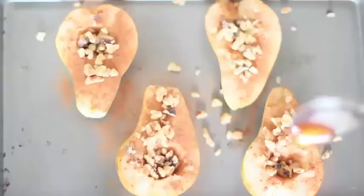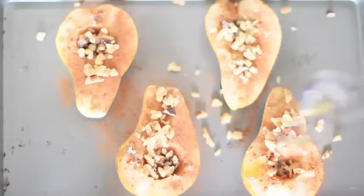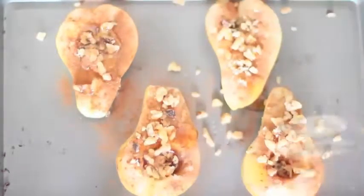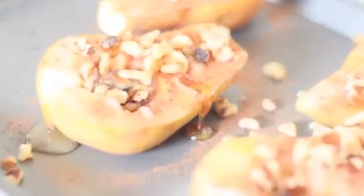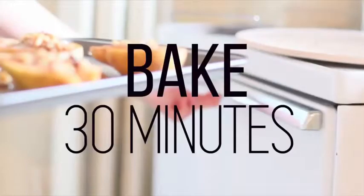The last step is adding your raw honey. I think next time I make it I would put a little bit more honey because it makes it so delicious and crispy after it bakes. After that, put it in the oven and bake for 30 minutes. That is all you have to do.